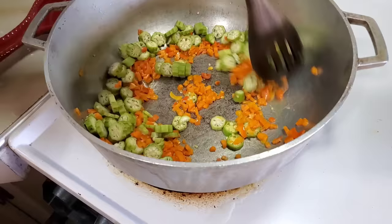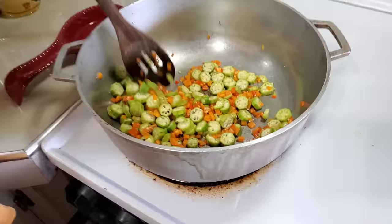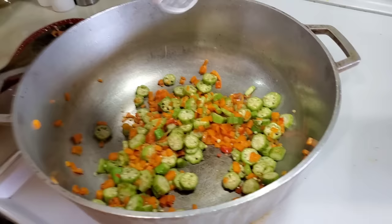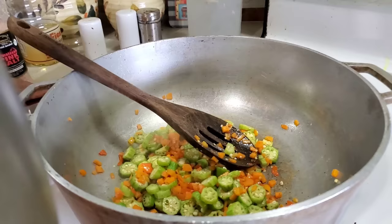Some oil is heated, in with the pimentos, in with the carrots, and in with the ochros. Ten ochros, one carrot, four pimentos. Smelling good! This is Himalayan pink salt — they said it's the better salt to use. In with some Himalayan salt, come on to taste, and continue to sauté.